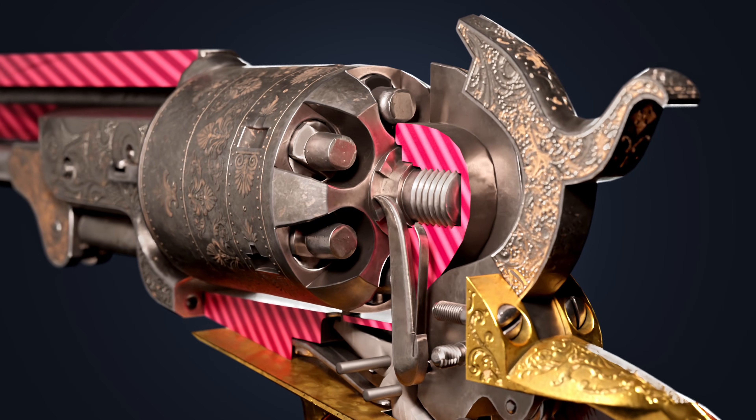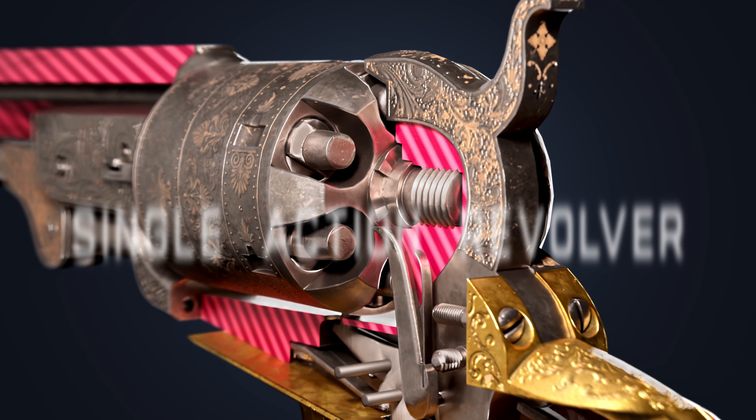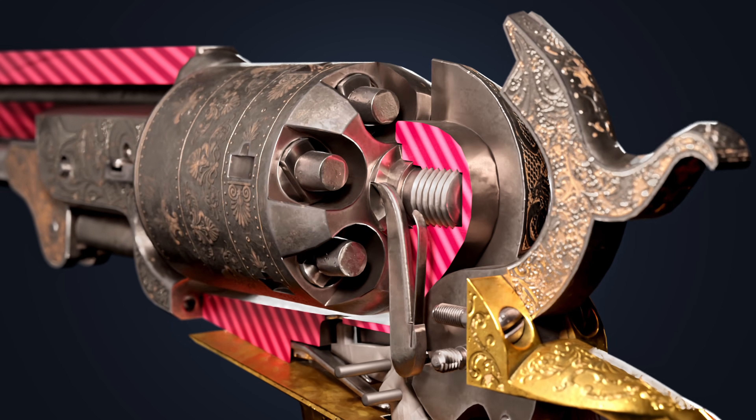While firing, the hand slides over the ratchet teeth and returns to its initial position. It is called a single-action revolver, as the operator has to cock the hammer to fire each round.